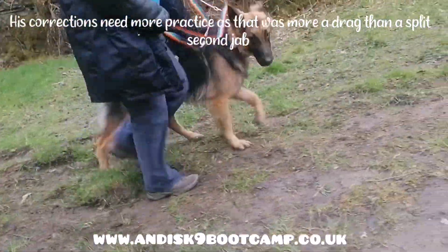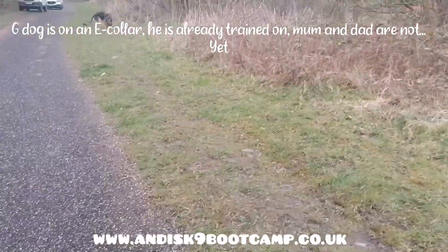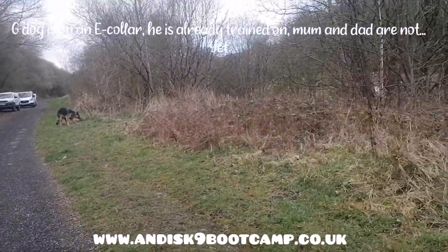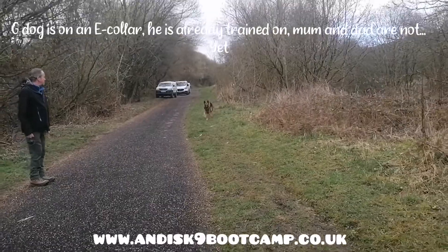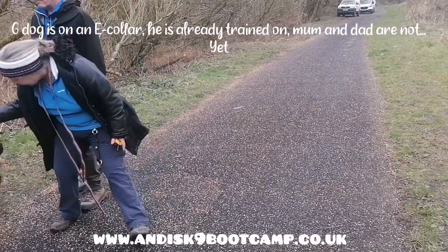Stop. You're worried about that little spaniel. So again, just tell him — this way, or whatever. Giuseppe, come.